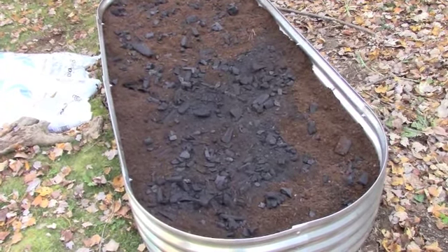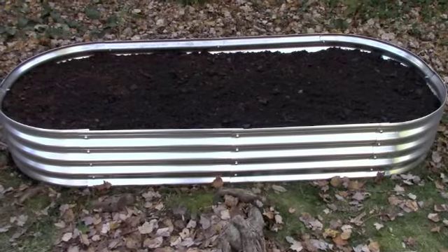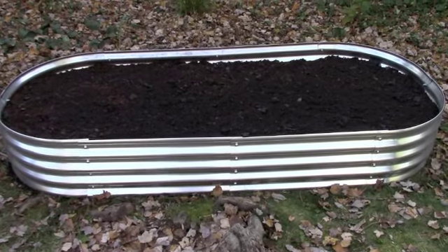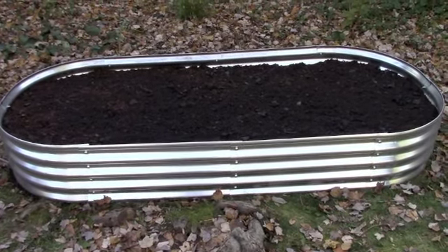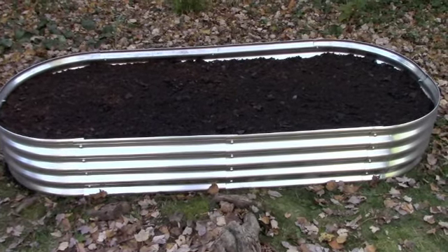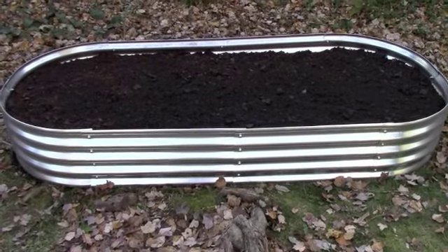Now I'm adding my last layer: the compost and manure. And here it is, guys — all finished! Two days of work has hopefully set me up for many years of gardening. I'll be adding my own compost in the spring and I'm really excited to have this bed. I think I'm going to call it the Pumpkin Patch. Thanks so much for watching and I hope you're having fun in your fall garden!